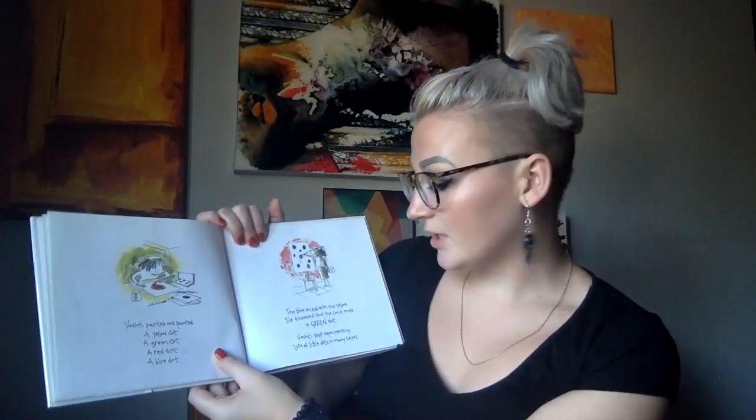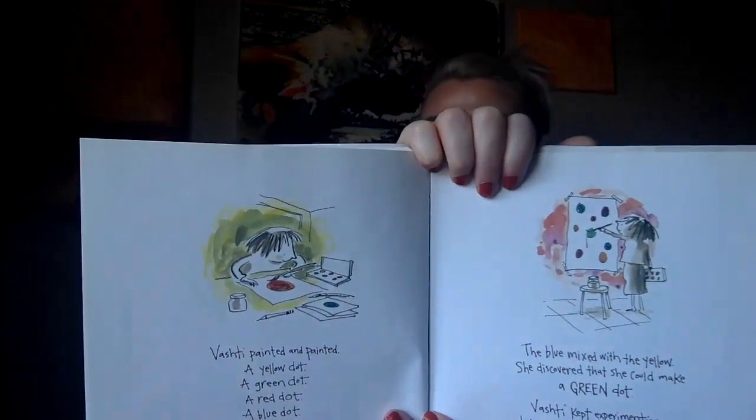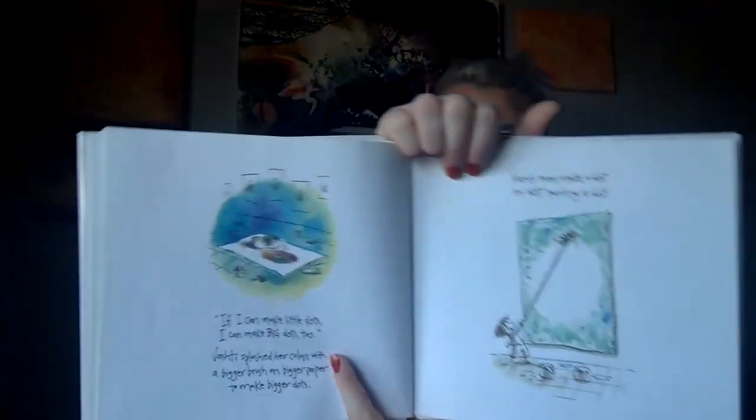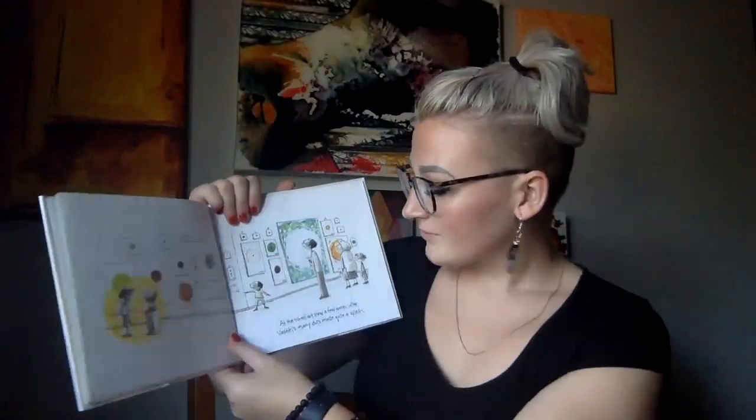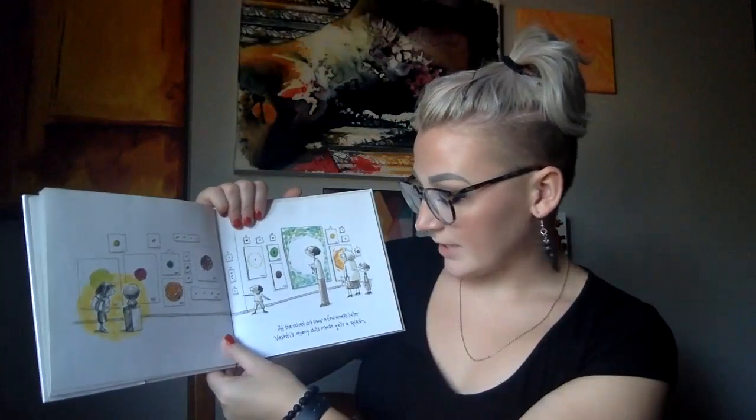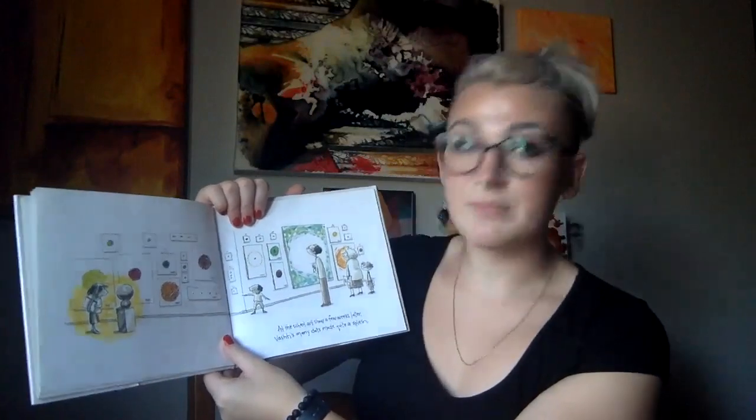Vashti kept experimenting — lots of little dots in so many colors. "If I can make little dots, I can make big dots too." Vashti splashed her colors with a bigger brush on a bigger paper to make a bigger dot. Vashti even made a dot by not painting a dot. At the school art show a few weeks later, Vashti's many dots made quite a splash.